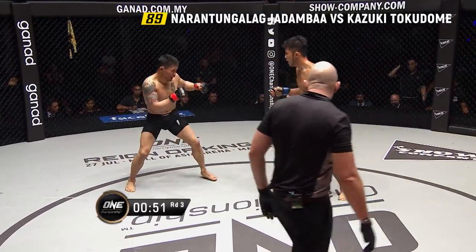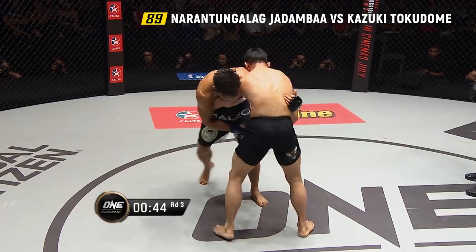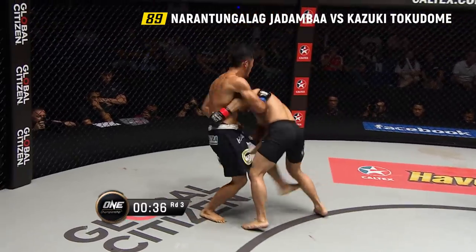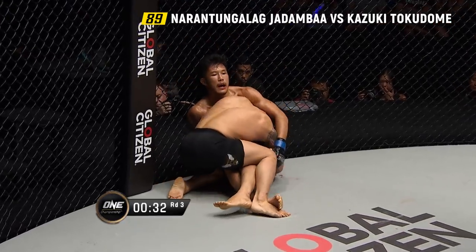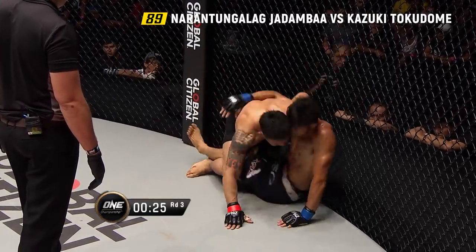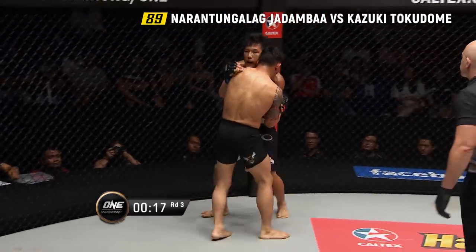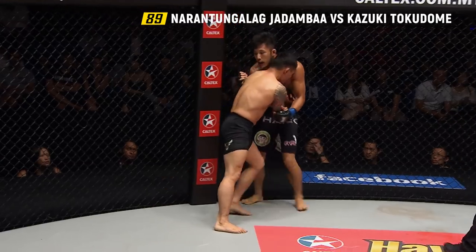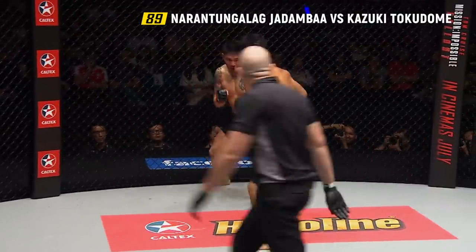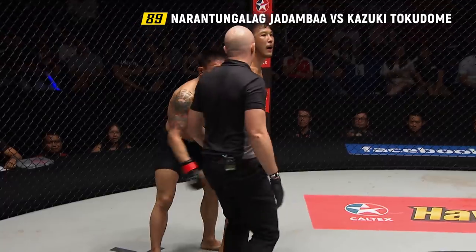Under a minute remaining. Jadamba on the overhand right just misses, then a gut-munching knee folds Tokidomi in half like a piano accordion. A knee to the midsection again folds him. Jadamba, top position on the ground — Tokidomi tried for a trick but Jadamba used that leg to drive forward and keep balance. Twenty seconds to go. Jadamba still rattling off punishing right hands. It looks like we're going to the judges here in Kuala Lumpur. Another beastly performance from Jadamba. Tokidomi tries a Hail Mary shot. We are going down to the judges.